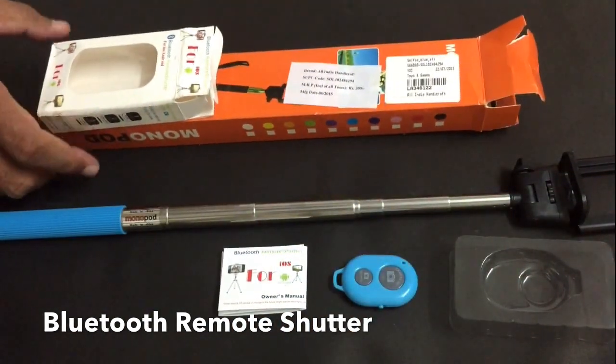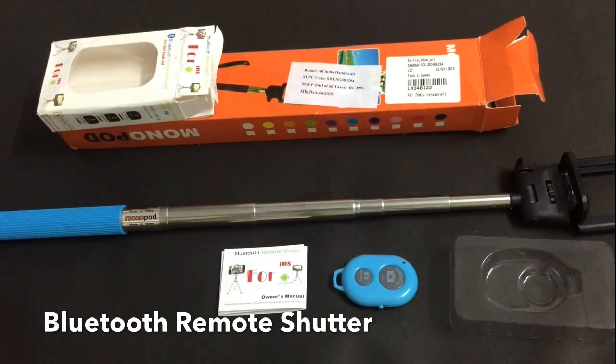This is the packaging in which this product comes, delivered to me from an online market.